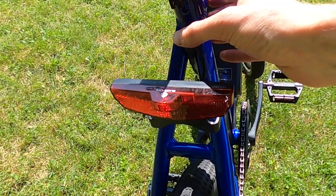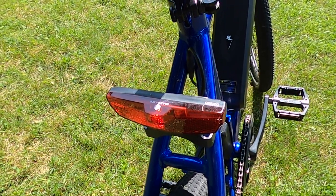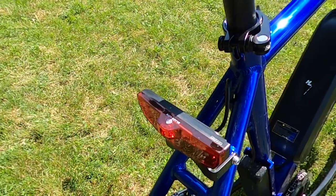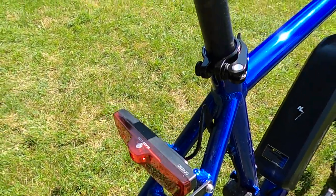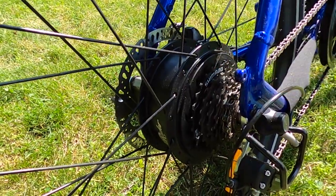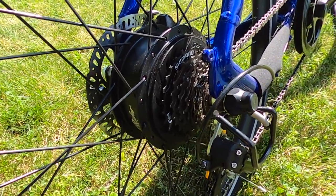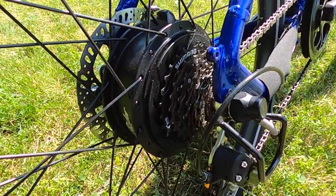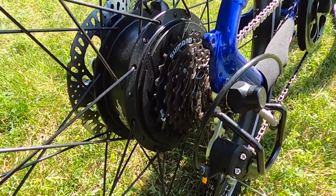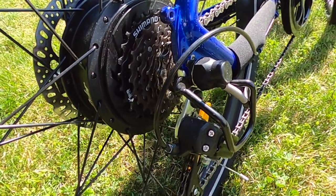Here's the rear integrated light — it's a Blaze light. At night it's nice to have, but you might want something rechargeable or battery-operated on your seat post for additional visibility. And here is the 750 watt motor, one of the highlights of this electric bike, as you'll see in the riding footage. The bike has six speeds, so you can shift down to go up hills, which is a nice benefit.